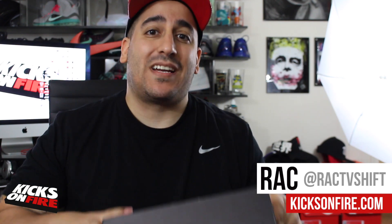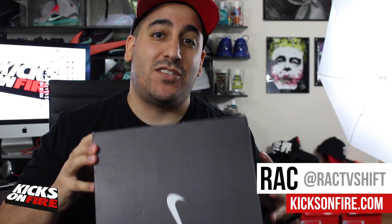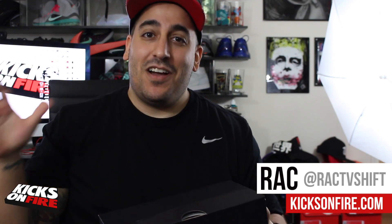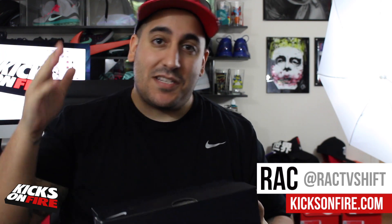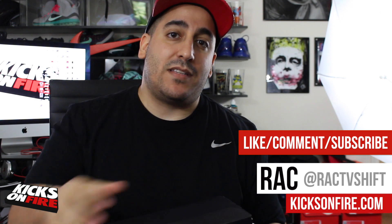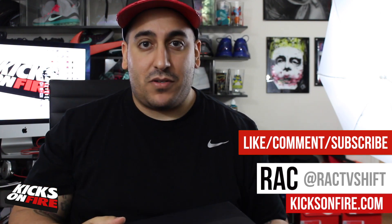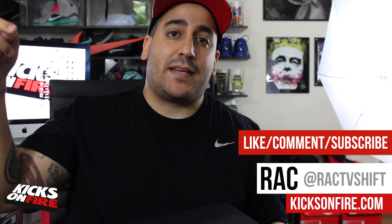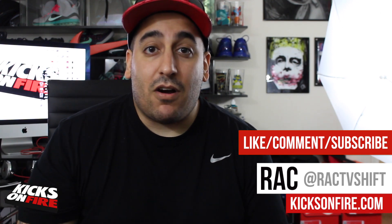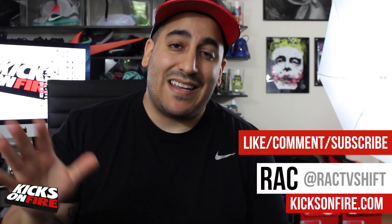What's up guys, it's Rack from Kicks on Fire. Today I'm really excited to give you a look at John Geiger's red misplaced checks. This is a pretty hyped up video and I'm going to give you guys the best look I've ever seen of these shoes online, at least in video here on YouTube. Give me a big thumbs up, share it on your social networks, and if it's your first time on Kicks on Fire, please hit the subscribe button.